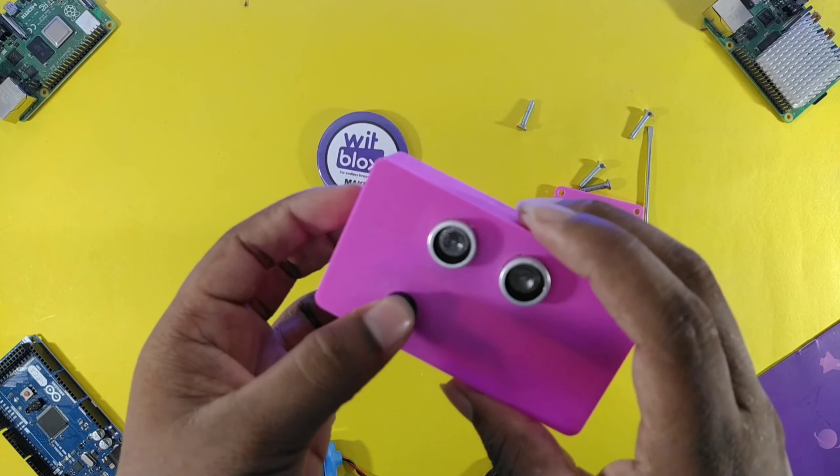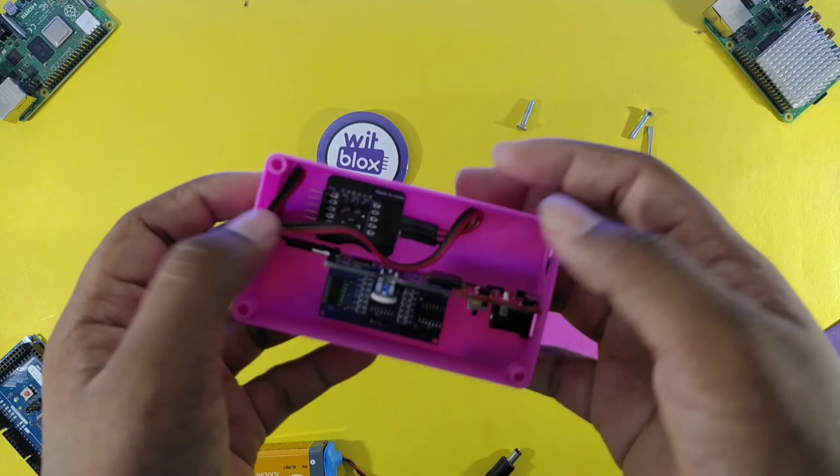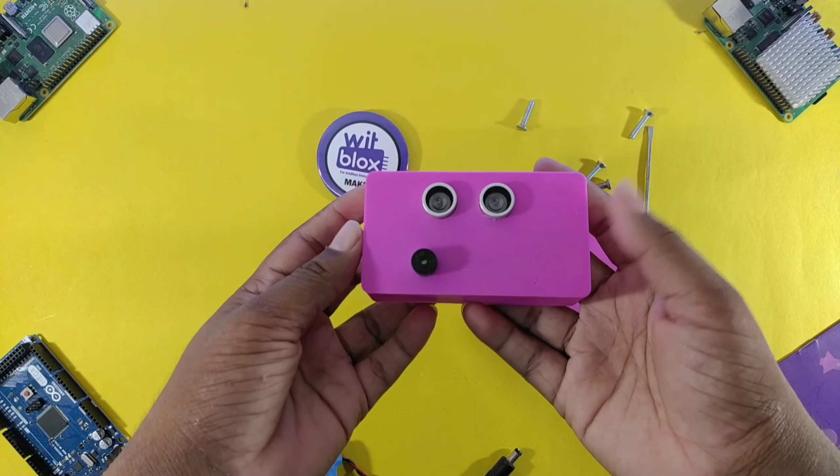Download the Bitblocks app. There you will find different challenges — complete them and earn rewards.